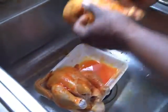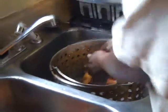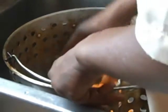Alright, I've got my hens seasoned and ready to go into the fryer. So I'm putting them in the fryer basket.